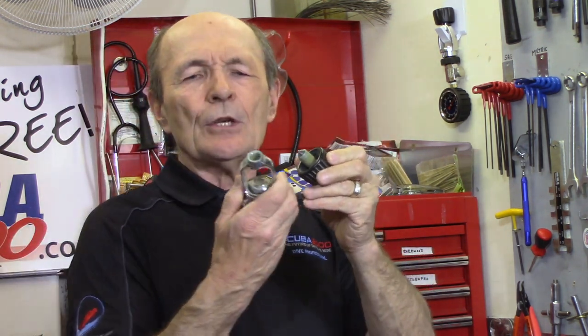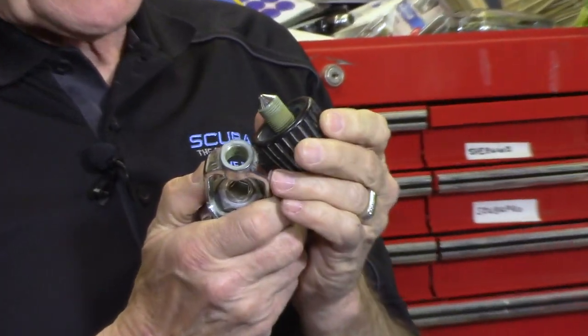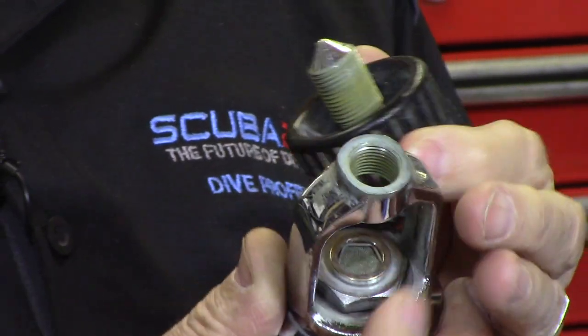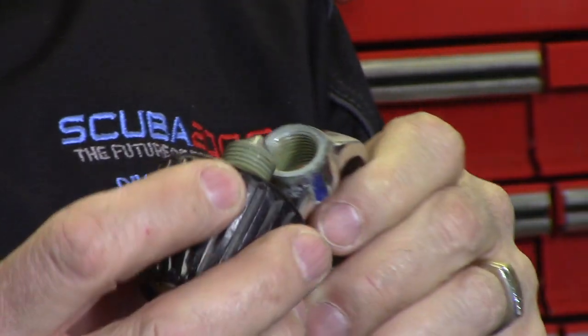The knob has threads and the yoke has threads. You can see that this regulator and the knob are both pretty crusty. These used to be chrome - the threads and everything - but from use and pressure they're no longer chrome; they're turning into a brassy, greeny color. The green is from salt water, but the brassy color is because they're made of brass. Regulators are almost entirely made of marine brass, then chromed - partially for looks, but also because chrome is very hard. From constant wear, they've lost a lot of that chrome coating.